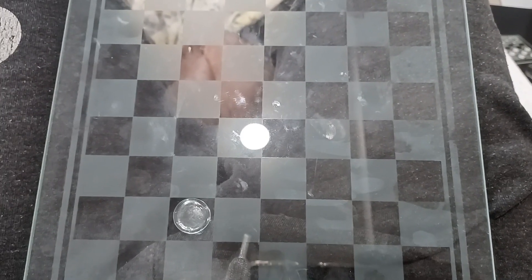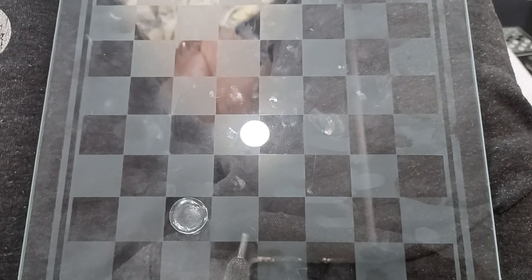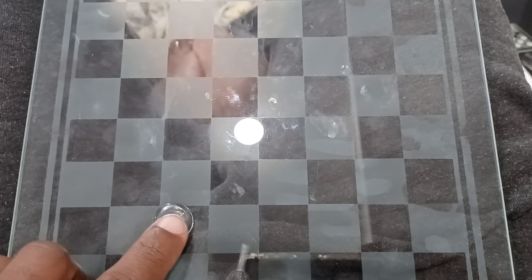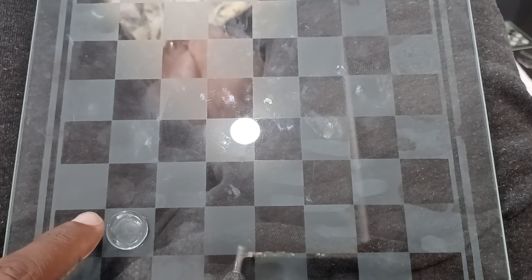On today's arts and craft project, you can see we have this checker and chess set with invisible and opaque pieces, as well as an invisible and opaque board. No matter which one you put it on, you can tell they don't care about us because you can hardly see the pieces or the board. So this is the before.